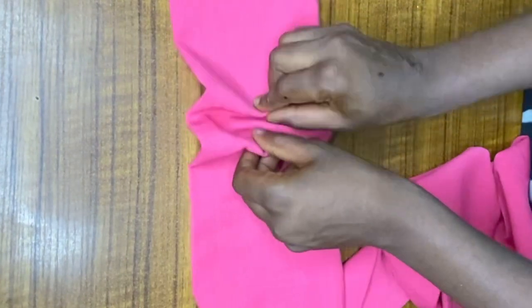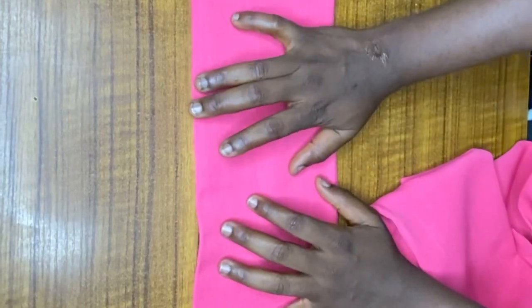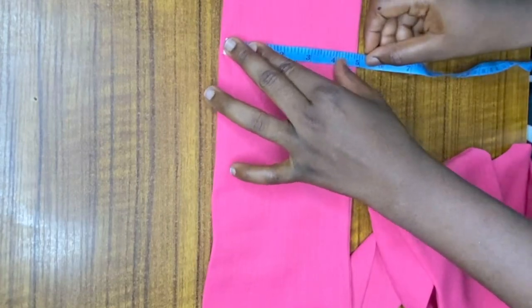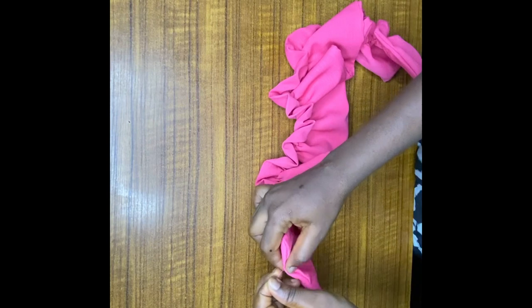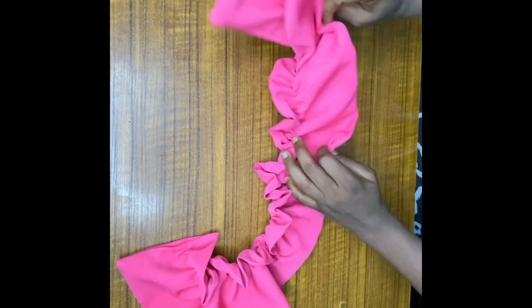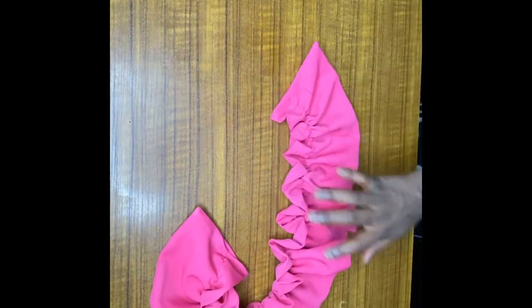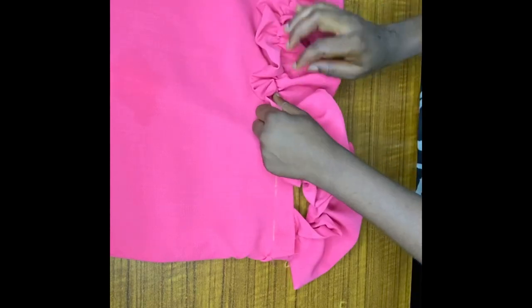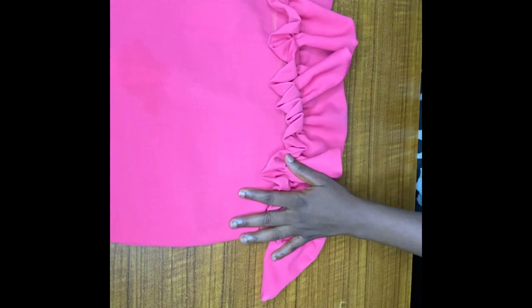For the ruffle, I don't want it positioned in the middle. However you want yours, just put your machine on number five and run a gather stitch through it. My fabric is six inches in length — I want the upper part of the ruffle to be shorter than the lower part, so I'm going to run my gather stitch at one and a half inches from the top. After gathering, as you can see, the upper part is shorter than the lower part. Bring the upper part of the skirt and place the ruffle's gather line exactly on the one-inch line already marked — this keeps the ruffle straight. Then go to the machine and stitch it down.